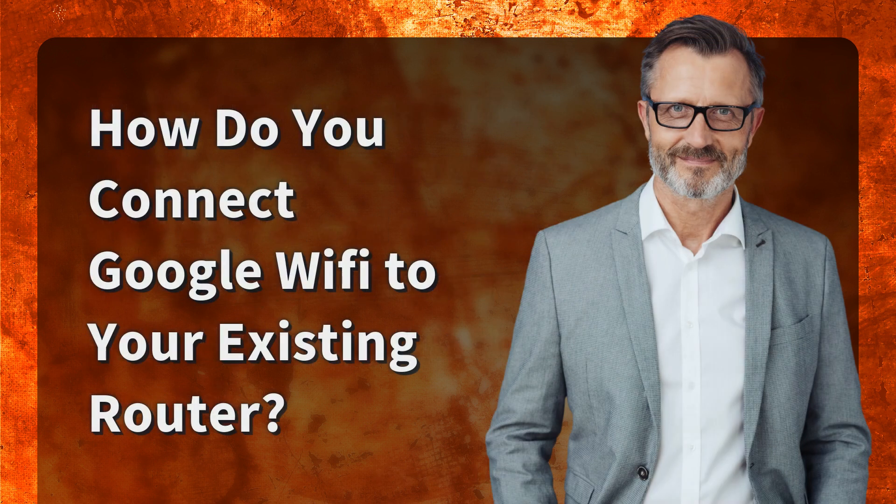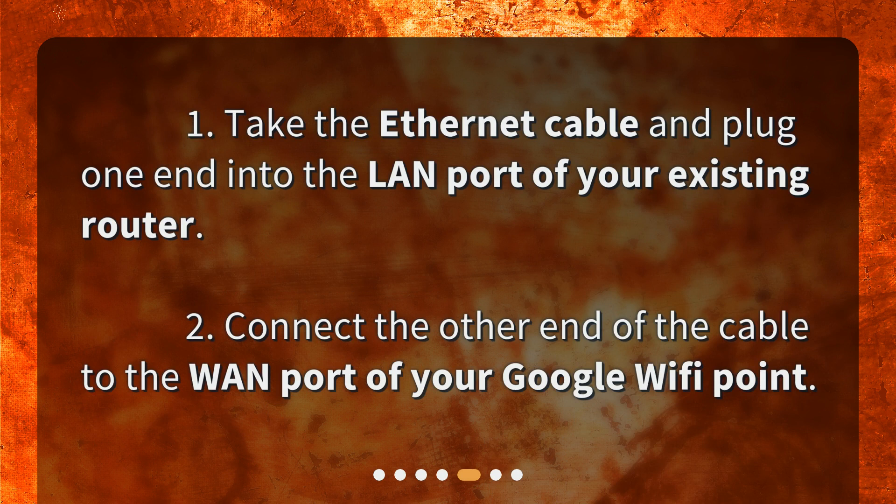How do you connect Google Wi-Fi to your existing router? Connect the other end of the Ethernet cable to the WAN port of your Google Wi-Fi point.